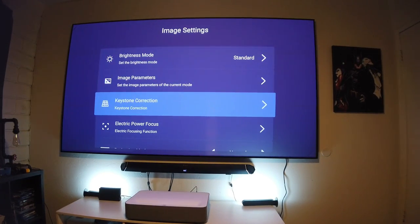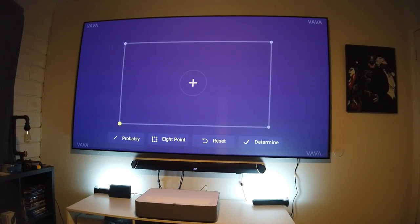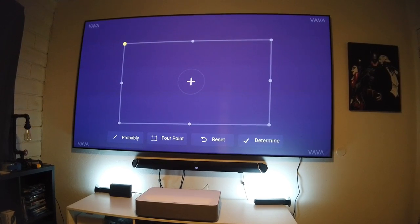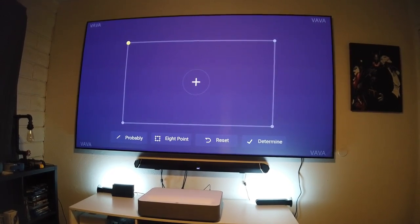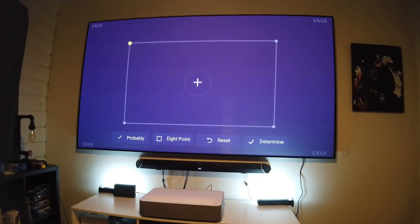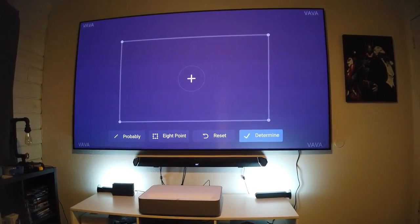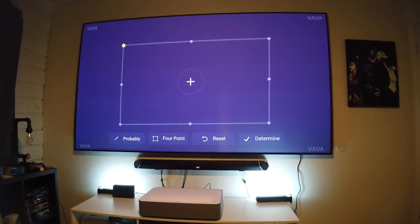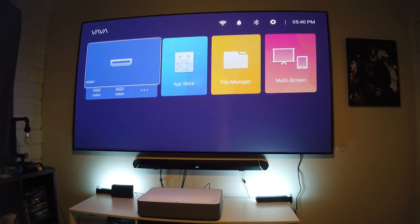In the keystone correction menu, this projector has two options: four-point and eight-point. With the eight-point you have more options, but I prefer the four-point — it's faster and everything looks aligned correctly. Once you're done, select 'Determine' to save, and you're set. If you use the eight-point, get your measurements correct, then press 'Determine' to save and you're done.